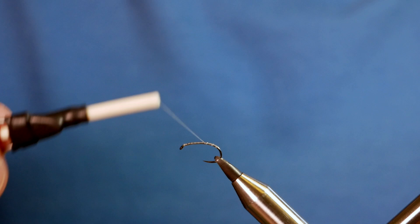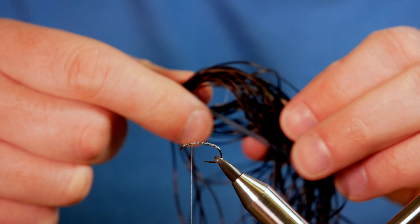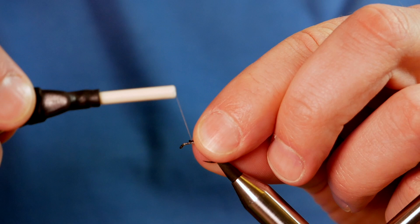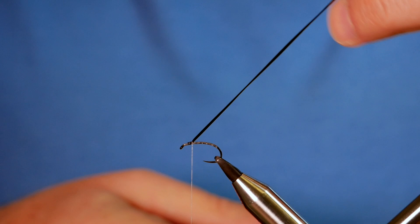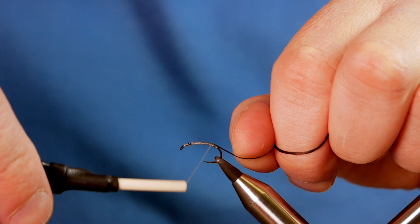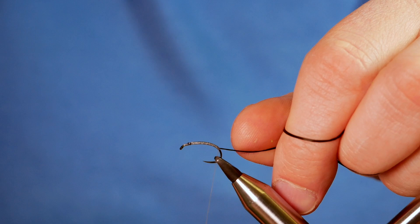The first thing we've got to do is put a rib on, and the reason I brought my thread up to the top is because I'm going to use a strand of flexi-floss. I want to capture that in at the top, because if you clamp it in at the top, you can really stretch it out — get it quite flat if you put a lot of pressure on it. Try and keep it on the top of the shank so it keeps the body nice and even. Bring that down to the bottom of the fly.